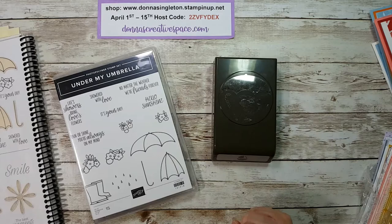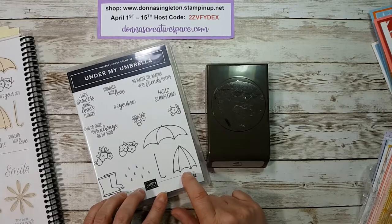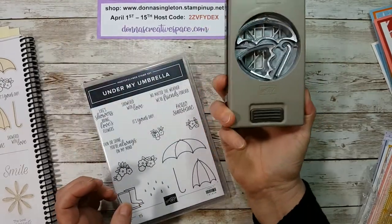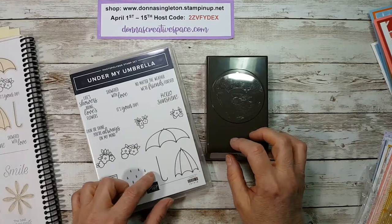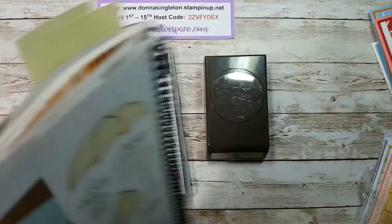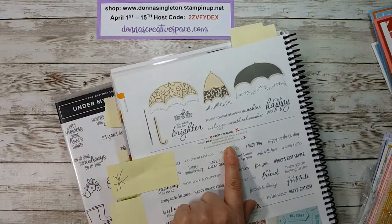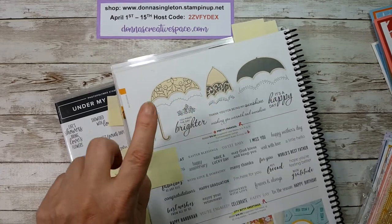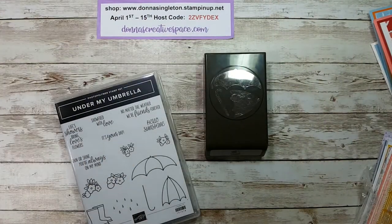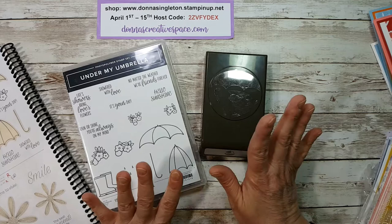Hi guys, it's Donna from Donna's Creative Space. Today I'm here to share this stamp set and punch that are retiring. This is the Under My Umbrella stamp set from last year and the Umbrella Builder punch. There's a second stamp set in the catalog on page 20, and also on page 44 called Pretty Parasol, which coordinates with the punch and is also retiring.